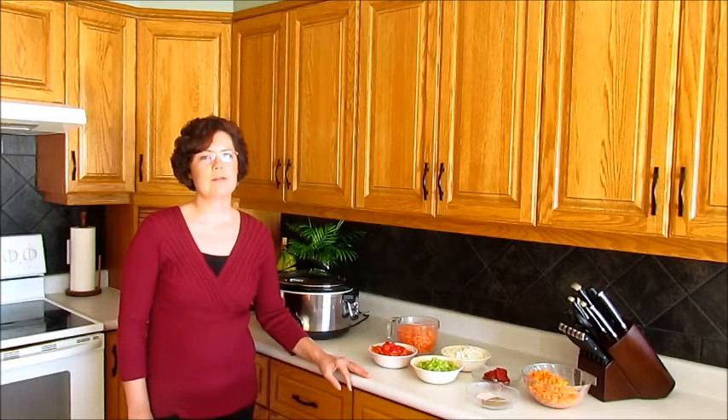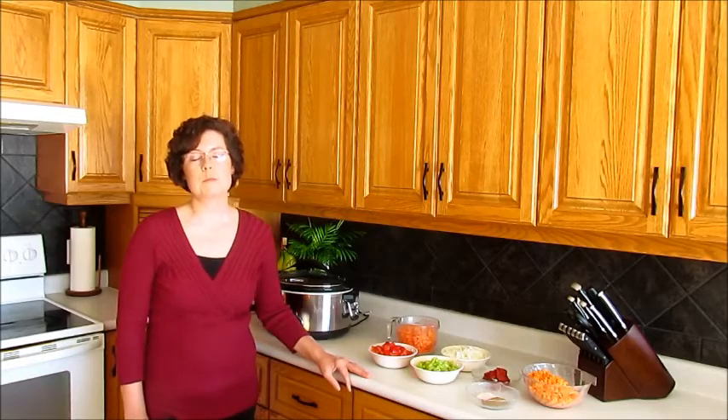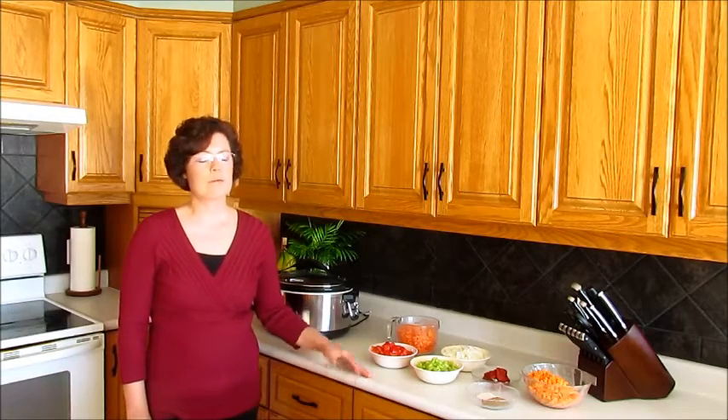Lentils have a mild flavor and so they're great to pair with vegetables such as carrots, onions, tomatoes and especially sweet red pepper. I've chopped all the vegetables so let's get cooking.